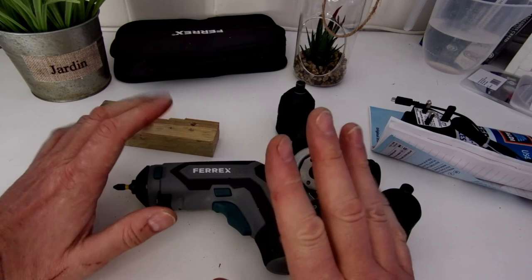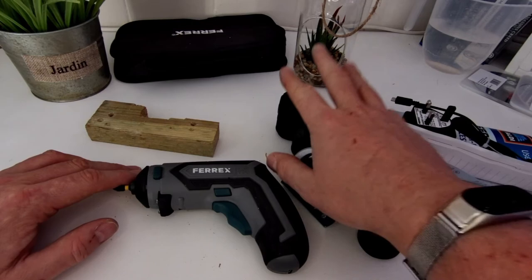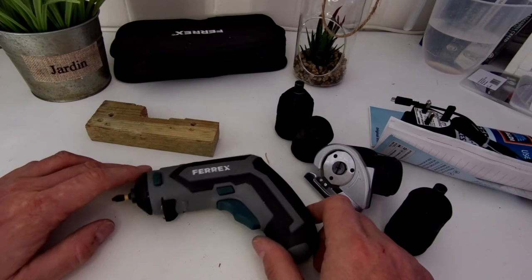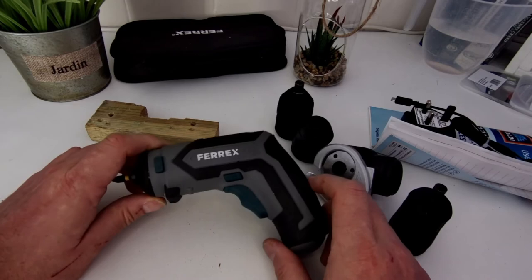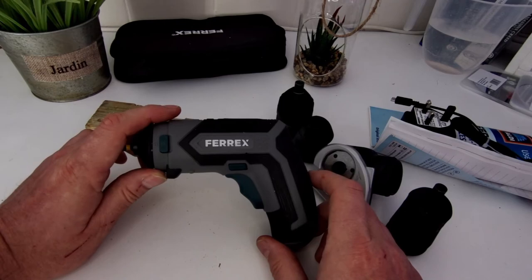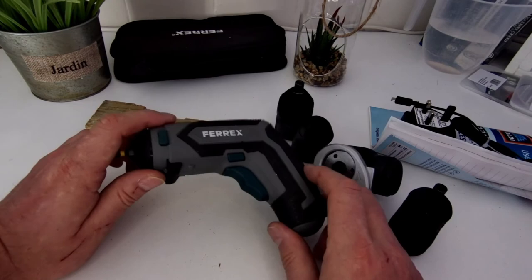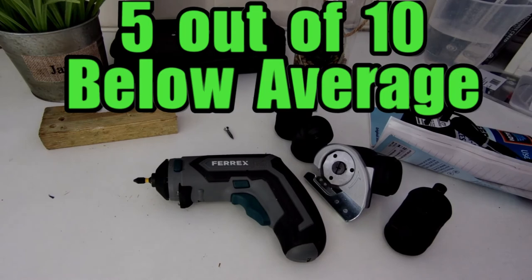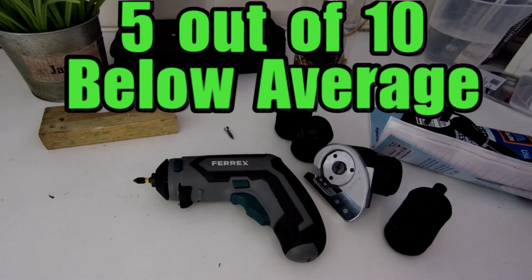Get rid of all the rubbish, put a twist lock on there, and that would have been a great product they could have sold at 20 quid all day long. But with what is somewhat functional but not particularly useful extras, I wouldn't buy it again. I'd give this product a five out of ten. Without all the junk — just the screwdriver and charger at 15 quid — it'd be a seven; at a tenner it'd be an eight or nine. Five out of ten. That's been my review of Aldi's Ferrex Cordless Screwdriver Four-in-One — see you in the next one, cheers!